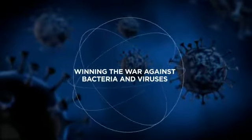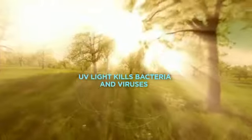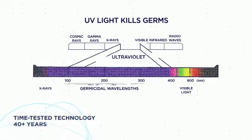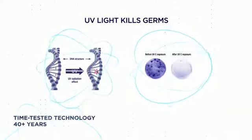Together we can win the war against bacteria and viruses. The ultraviolet rays which occur naturally in the sunlight can help us do so. UV technology is a time-tested way to kill germs and has been in use for over 40 years.